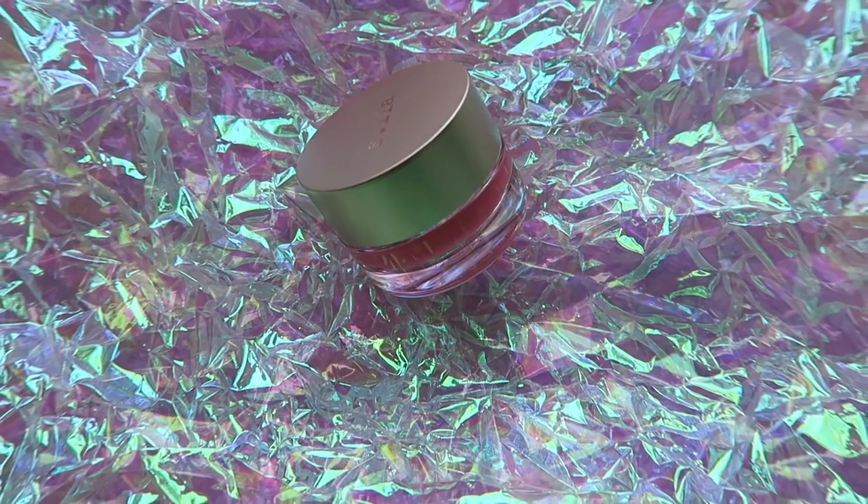For blush I'm using Stila — this is the Aqua Glow Watercolor Blush in Water Lily. It's really interesting: you shake it up and it's a wet formula. I just use my fingers and tap it on the apples of my cheeks and blend it out. It really is like a watercolor — it blends out seamlessly.